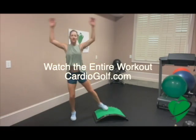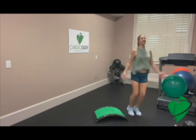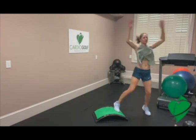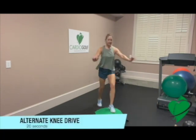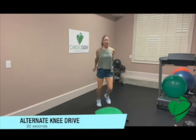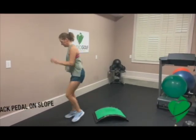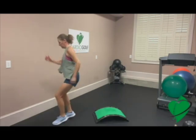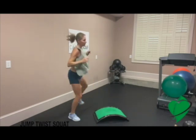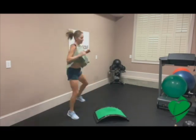Feel free to modify — you can always keep these exercises low impact. Be very careful that you're stepping on the slope correctly. This is a great stop-start exercise to help with change of direction. This is a challenging exercise, but it's really great to help with the quickness in your feet.